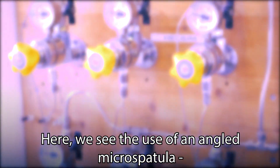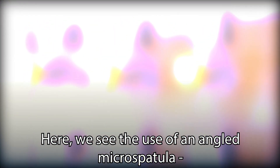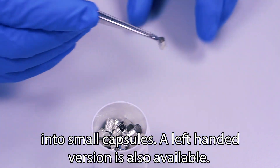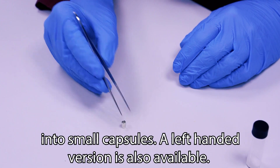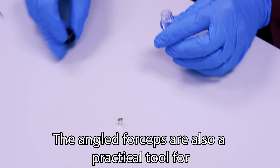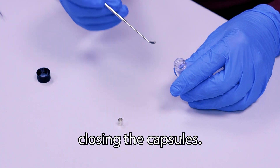Here we see the use of an angled micro-spatula, very useful for transferring small powder samples into small capsules. A left-handed version is also available. The angled forceps are also a practical tool for closing the capsules.